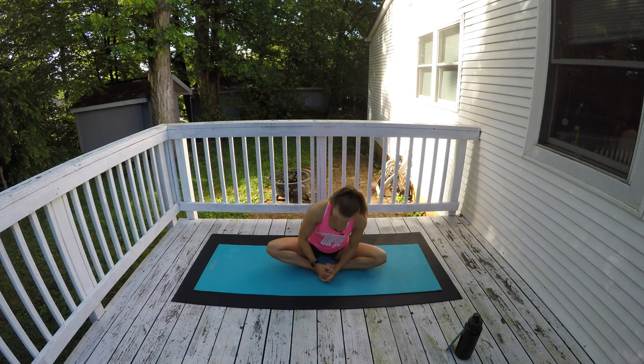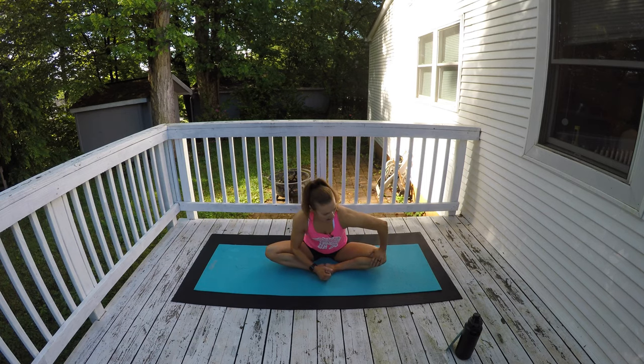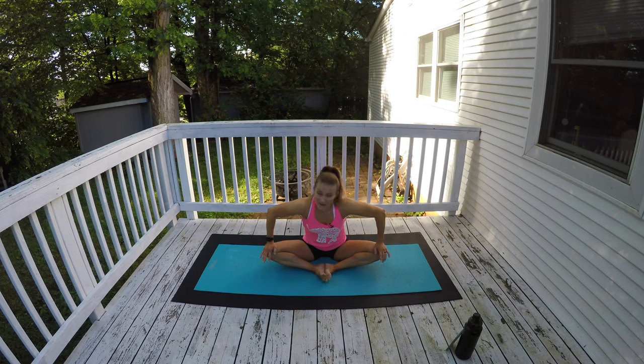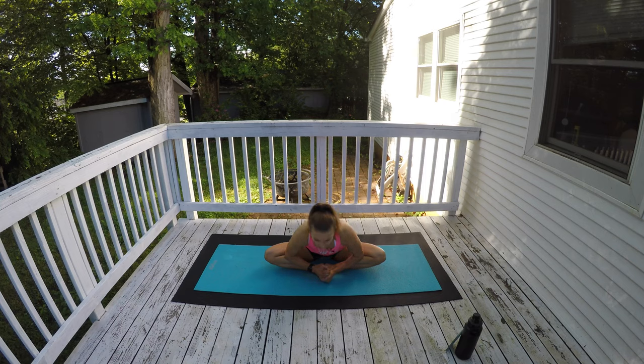Do you guys hear the happy little birds chirping? Pull your knees in, press your knees down even more — gentle pressure there. I like to use my elbows. Just gentle pressure there, push them down even more. When you hear that beep, keeping a nice long spine, hinge forward. Keep a nice neutral spine, shoulders down and back, and push your chest forward. Breathe. Hang in there — when you feel your hips and lower back release, sit forward even more, push your head forward even more. Shoulders are back away from your ears, lengthen through your spine and your neck, push your chest and head forward.